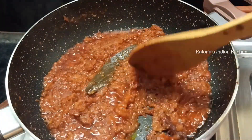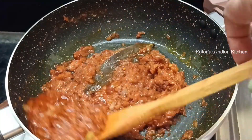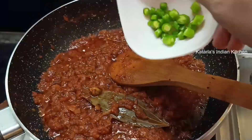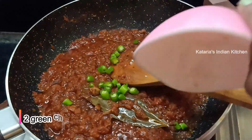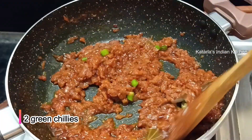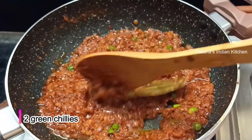After 4-5 minutes, if you look at it, it will be good. It means that our masala is cooked well. We will mix it well. We will cook it for 2-3 more minutes so we can reduce the moisture. If you want, we will mix it well.